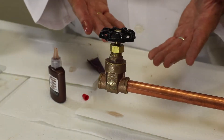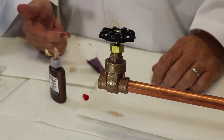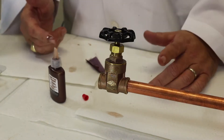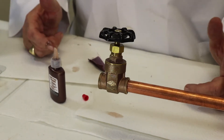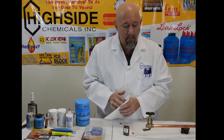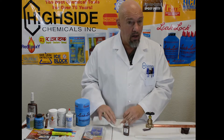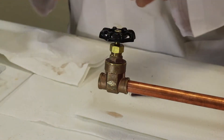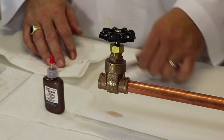Just that fast, the bonding process has already begun — the copper and brass are bonding together right now. In 20 seconds you're going to be able to continue working. In 20 minutes you'll have about a 700 PSI bond, and in about two hours you'll have about a 1,200 PSI bond. Just for Copper is amazingly efficient — a bottle goes a long way, and if you compare that to silver solder, the cost effectiveness is off the charts, about 300 percent.